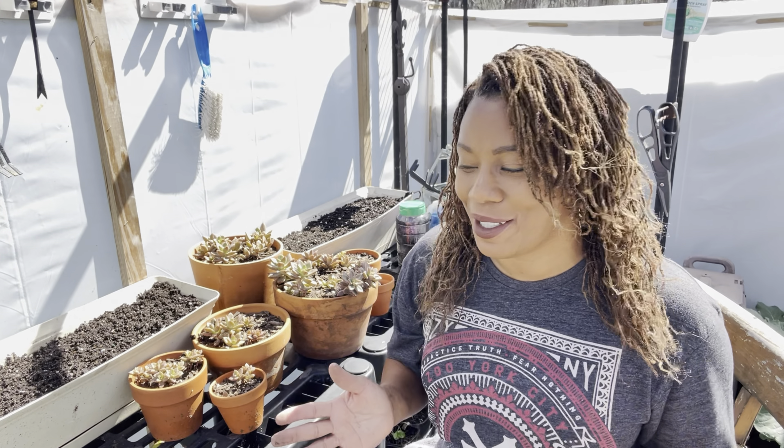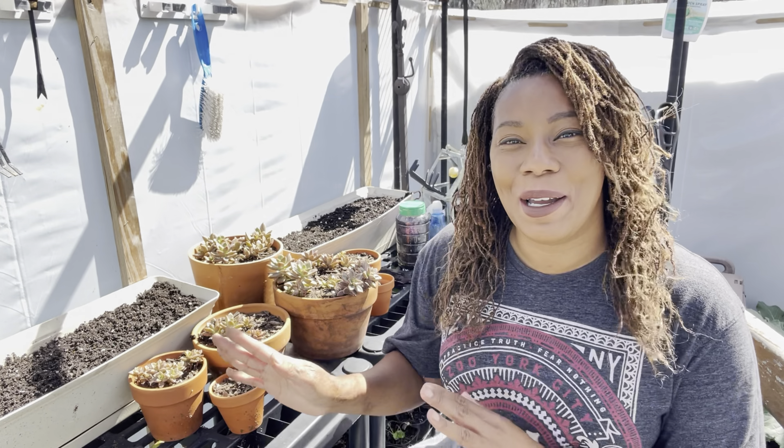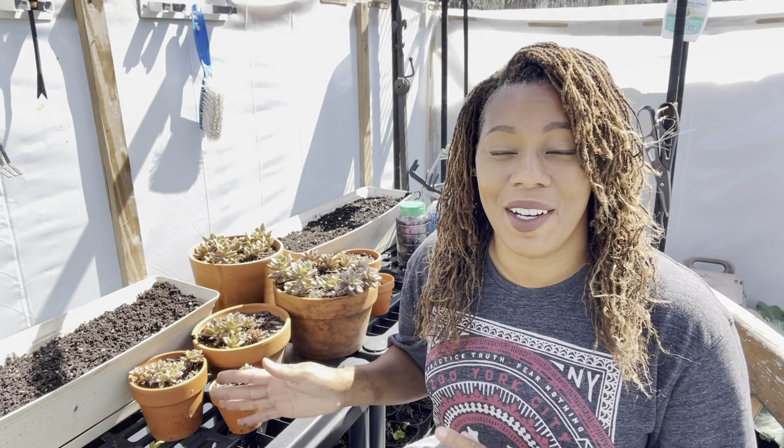I appreciate you guys ordering from me. I appreciate your support, and I appreciate you guys actually purchasing my hair care line as well. I appreciate you guys in so many ways. But anyways, let's go ahead and finish up. Right now I'm just going to water it in with some rainwater.